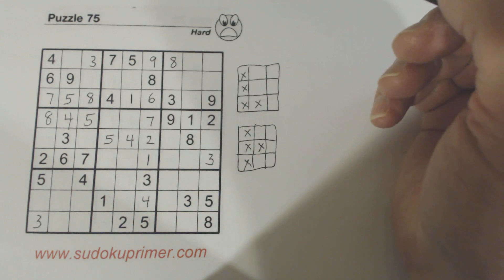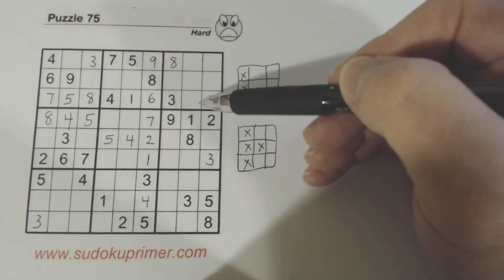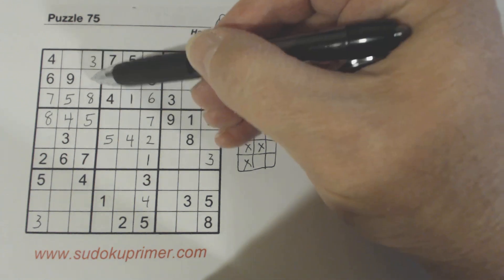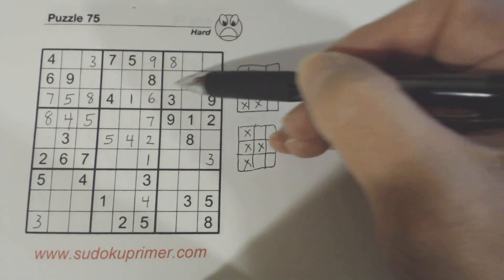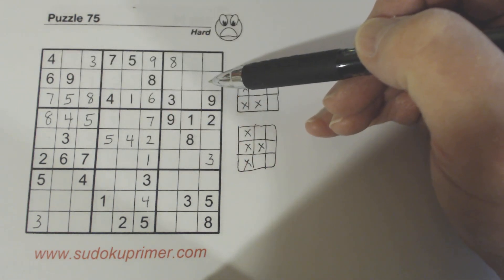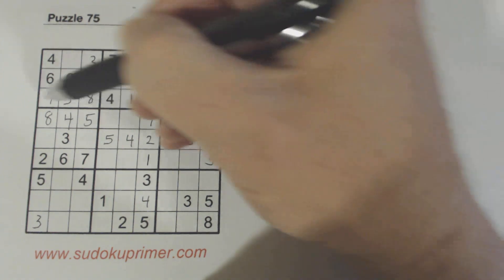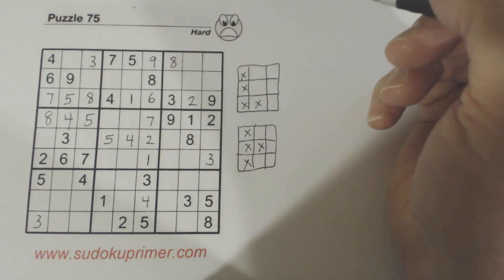We know this is a 1 right here for two reasons. We've got 1, 2 twins here and a 1 here, so one of these has to be a 1. Using double row elimination, a 1 can only fit in those two rows in box 1 and one of these two rows in box 3, covering those two rows — that's called double row elimination. So we know that's a 1. We also know it's a 1 because there are only two numbers missing in that row, so we could have found it that way as well.